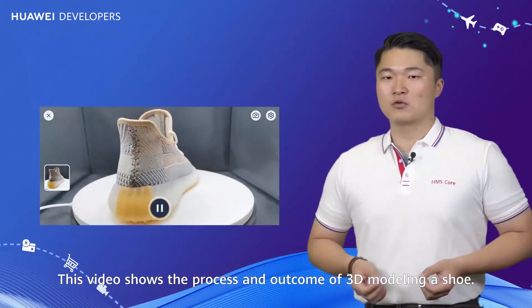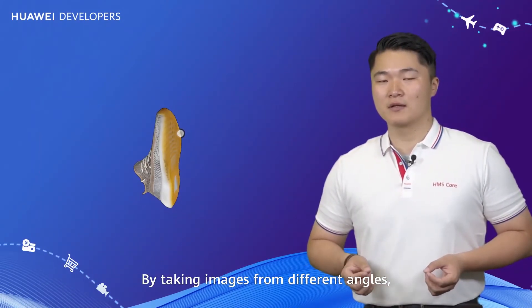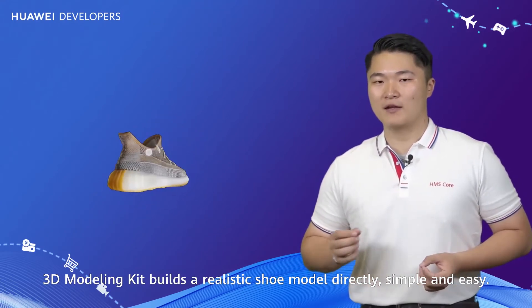This video shows the process and outcome of 3D modeling a shoe. By taking images from different angles, 3D Modeling Kit builds a realistic shoe model directly. Simple and easy.